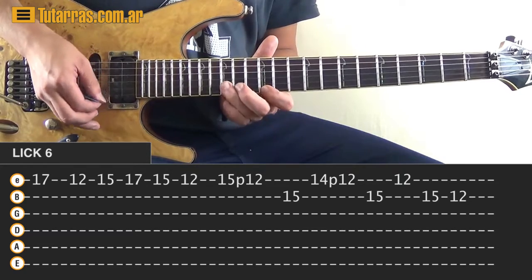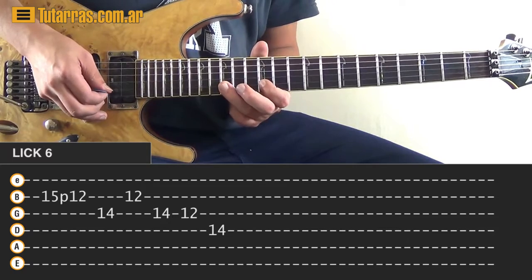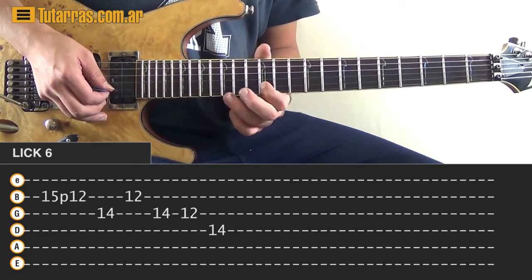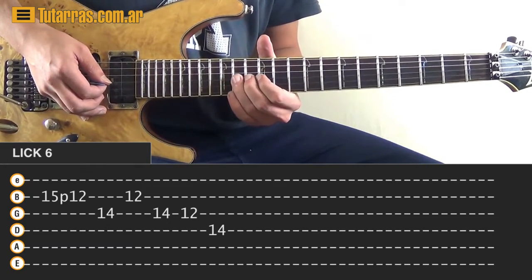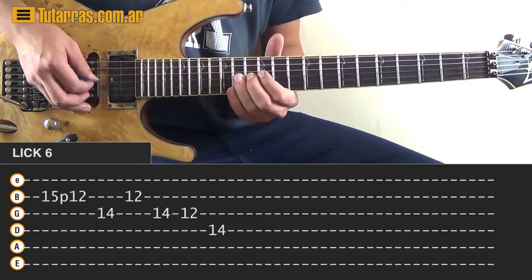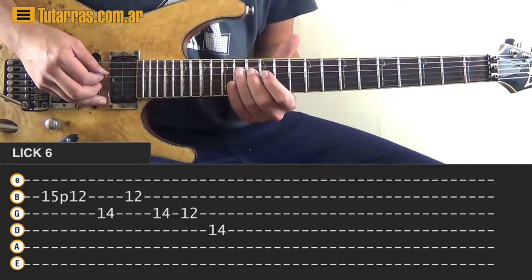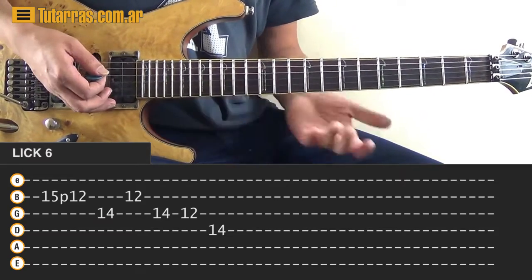Then what we need to do: we go again to the 15 of the B string, we strike it and do a pull off to the 12th, then we go 14 of the G string, back to 12 on the B string, then back to 14 on the G string, strike 14 and pull off to the 12th, and then we finish on the 14 of the D string.